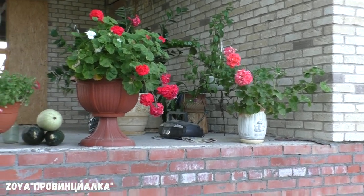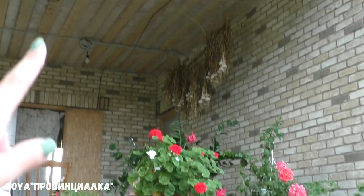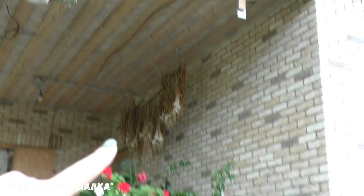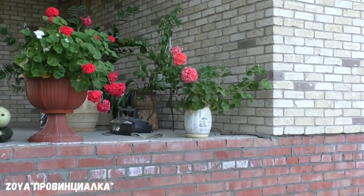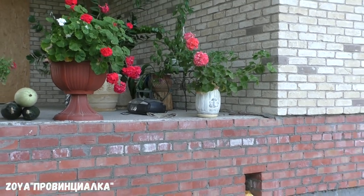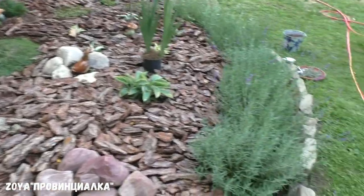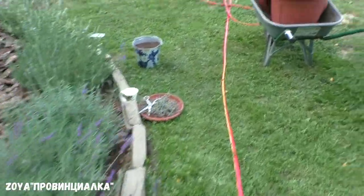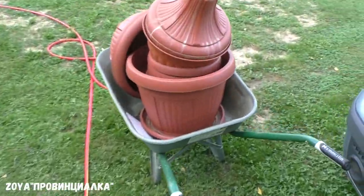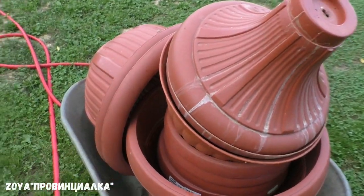Петунии все убрала — уже нет. Там у меня фуксия. Цветов у меня немного, и хорошо — потому что скоро уезжать в отпуск. Кто за цветами будет следить, особенно за петунией? Она в этом году очень быстро у меня сошла. Горшки уже намыла, всю петунию убрала.